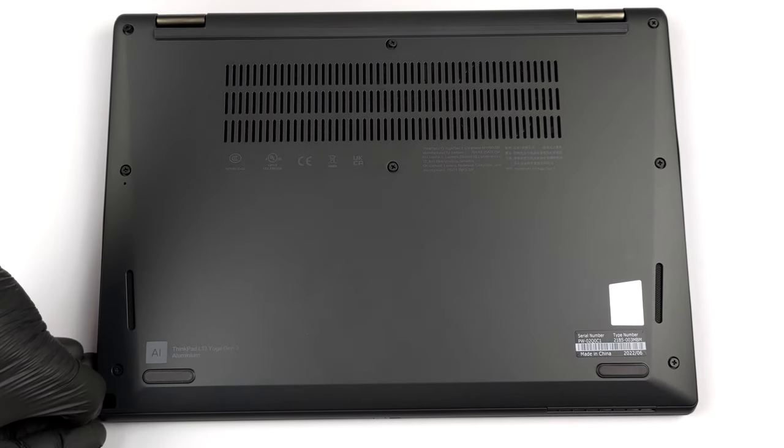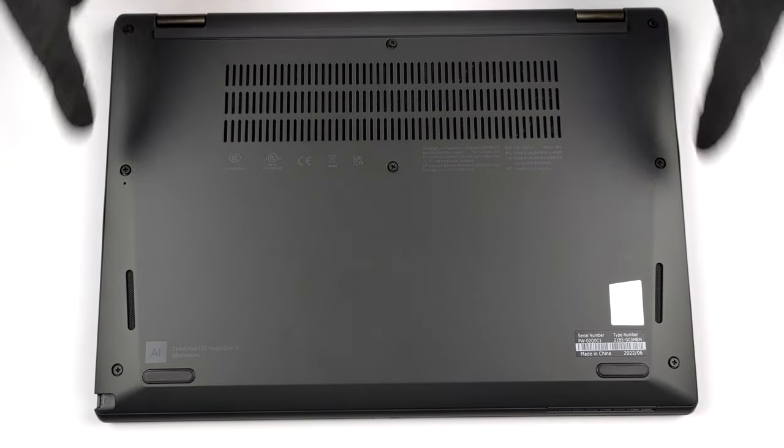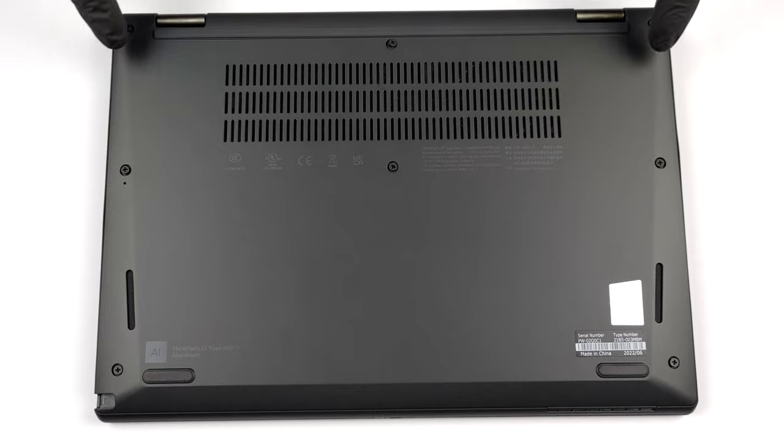Hello, this is Laptop Media, and today we will show you how to open the Lenovo ThinkPad L13 Yoga Gen 3 and what's inside of it.